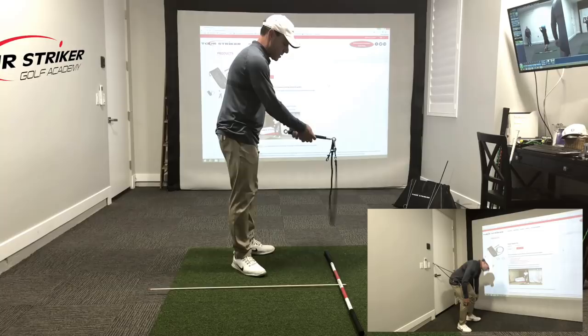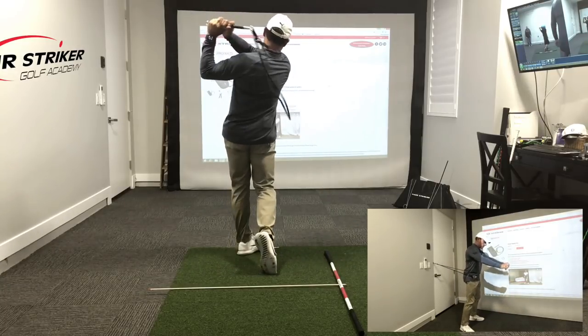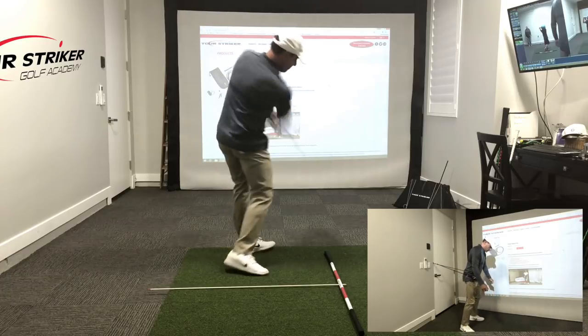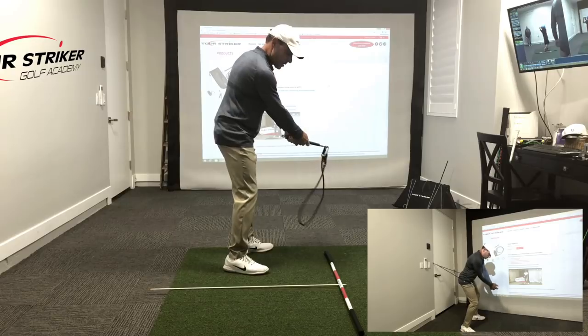Now this is a great drill because from here, you can get this going, get this swinging, and you can really work on your speed. I want to get that rope humming down there at and past the golf ball.